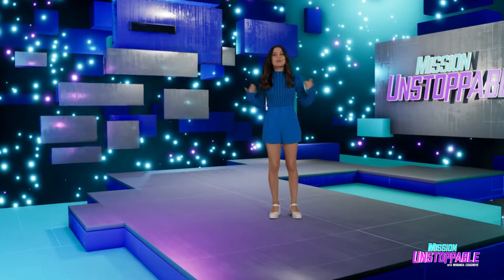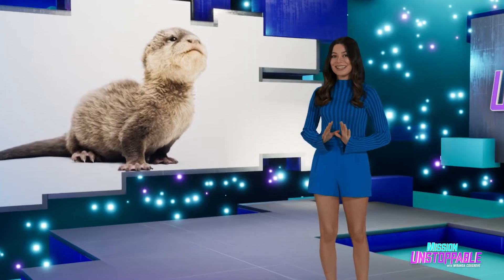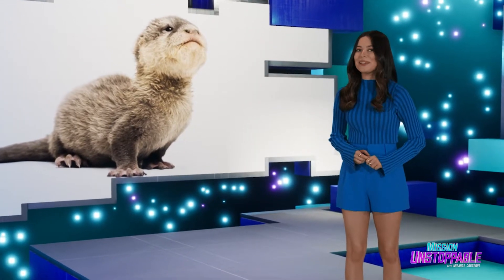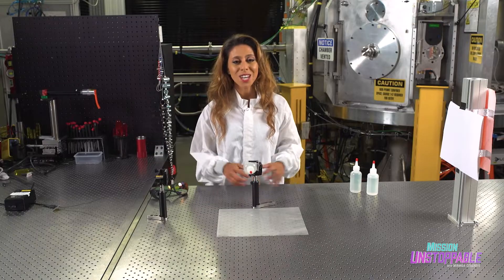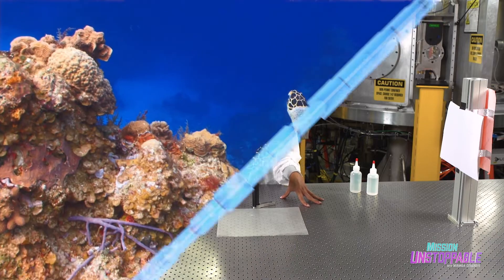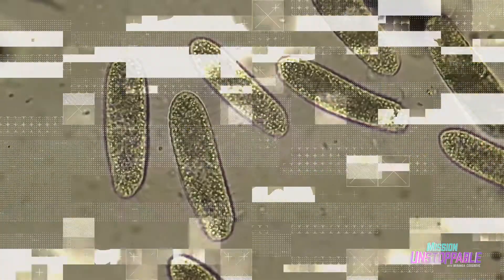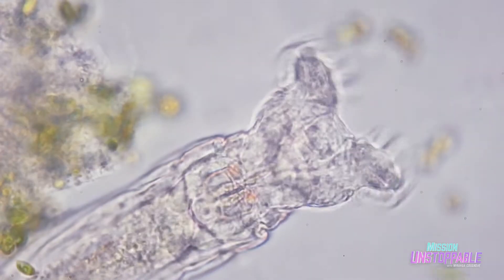The best part of science is the baby otters. The second best part is running experiments in a lab, which is what we're doing now. There's a lot of life in the water around you — not big animals like sea turtles and river otters, but on the microscopic level: bacteria, plankton, and algae.